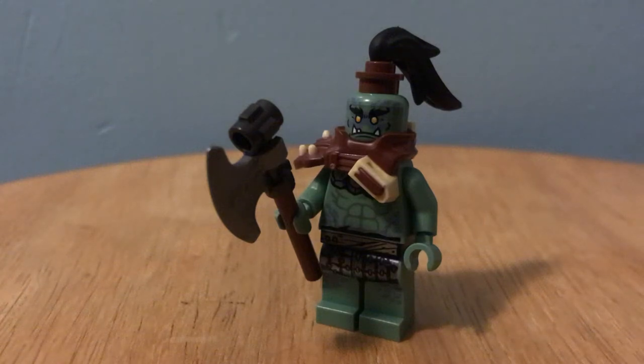Hey guys, Whipchip here, with a tutorial on how to customize your Monts figures.